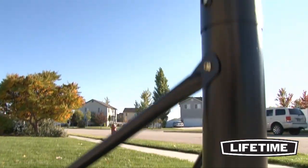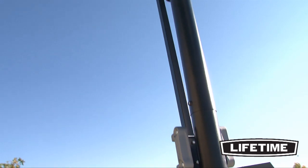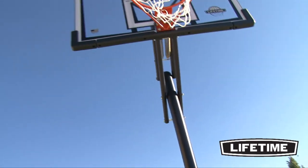Our three piece, three and a half inch diameter round steel pole has a durable powder coated finish that prevents rusting, chipping or peeling.